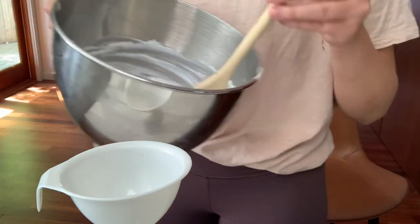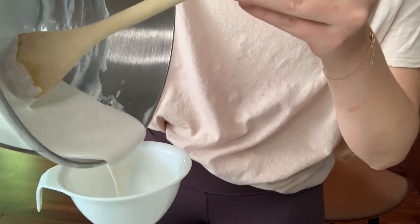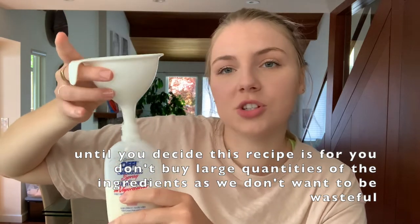Using a funnel — which you need to make sure you clean very well before putting it back in your kitchen — I was able to fill just over half the bottle. If you have a bigger spray bottle, you can double the recipe. For your first time making this, stick to the smaller batch since you don't know yet if it'll fully work for you.